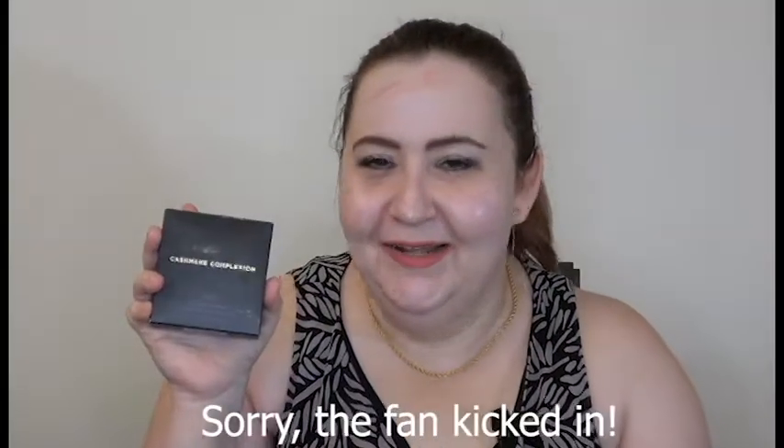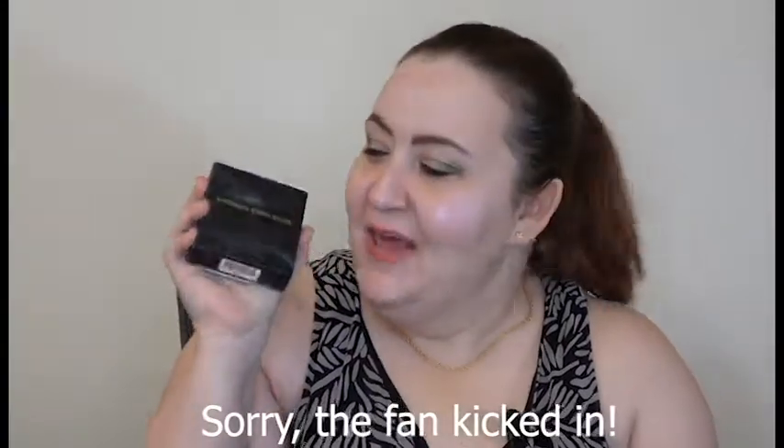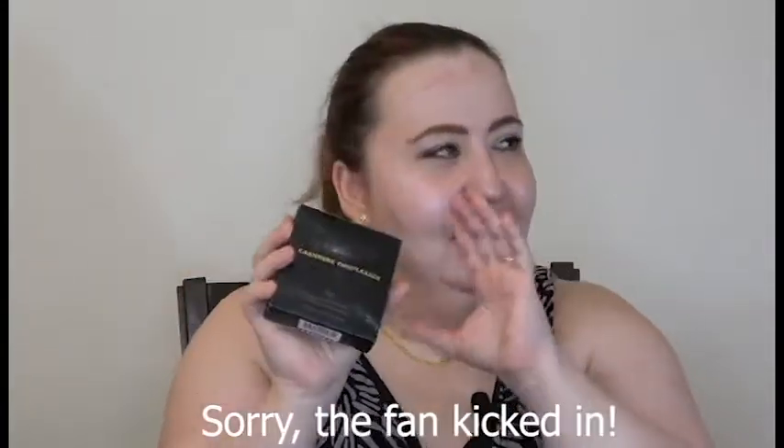Hello everybody, today I'm holding something that just arrived: the FMG Cashmere Complexion Powder Foundation. This is something I've been dying to try — it's a two-in-one, meaning you can get the coverage you want for any skin type. You can apply foundation and set it all at the same time. On a hot day like this, perfect time to try it out!